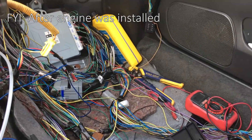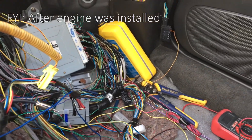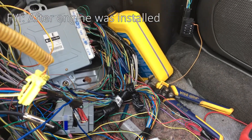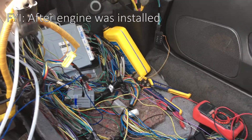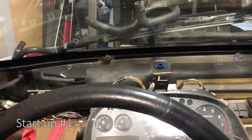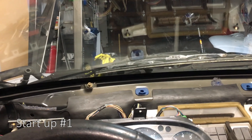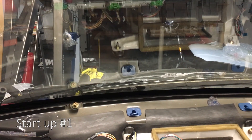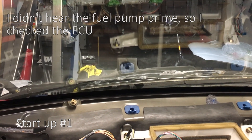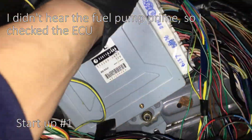I was getting the check engine light when I first started the car, but once I cleared it it didn't come back until I started the car again. I think the ECU is checking for a 12 volt source or some voltage/amperage, and that's why the check engine light was coming on. After I connected that it seems to have gone away. I got everything hooked up - it's pretty messy in here but it's hooked up. This is the moment of truth. I don't know if the battery is charged, but we'll see.